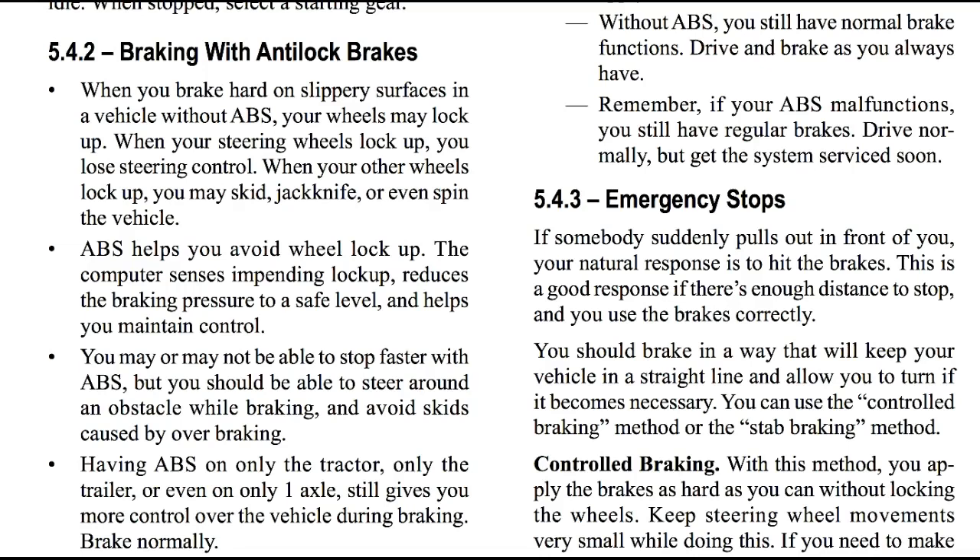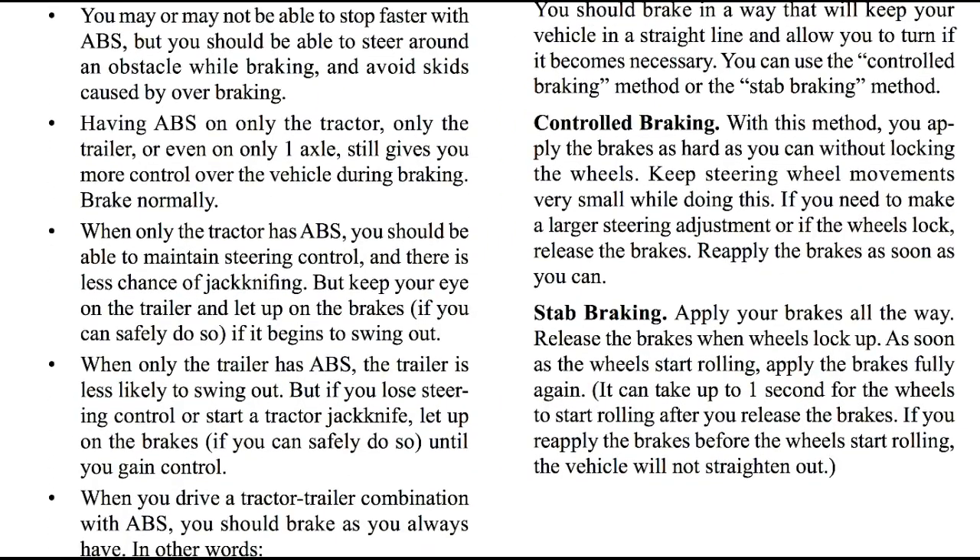ABS, or anti-lock brake system, helps you avoid wheel lock up. The computer senses impending lock up, reduces the braking pressure to a safe level, and helps you maintain control. You may or may not be able to stop faster with ABS, but you should be able to steer around an obstacle while braking and avoid skids caused by over braking. Having ABS on only the tractor, only the trailer, or even only one axle still gives you more control over the vehicle during braking.